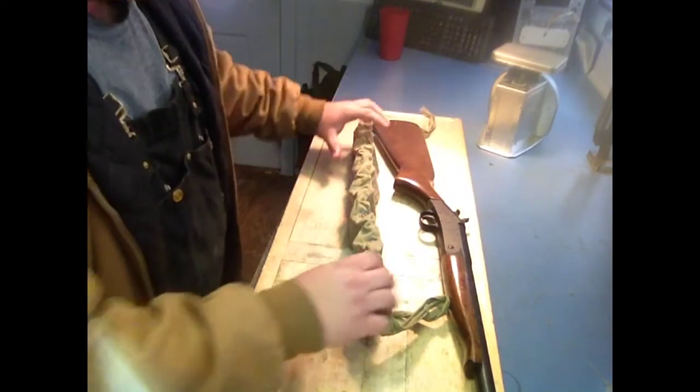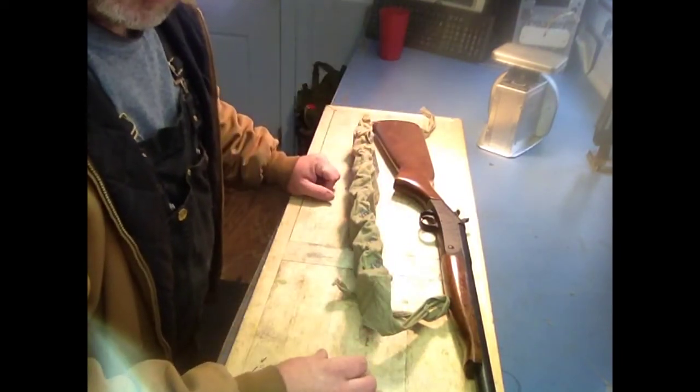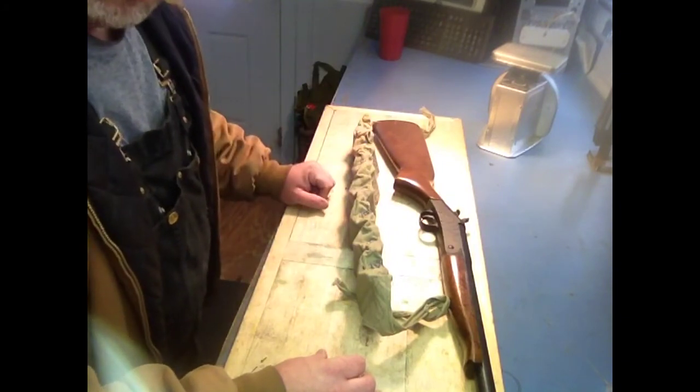I thought I'd throw it out to you all and let you check it out. If you decide to do something with this, drop me a line — let me know how you customize your stuff. See ya!